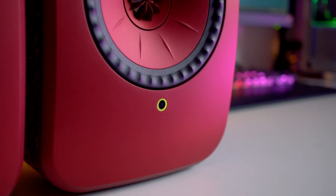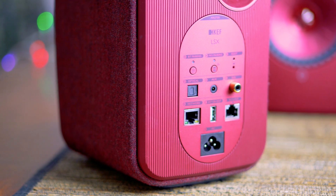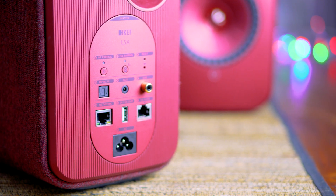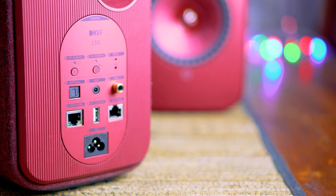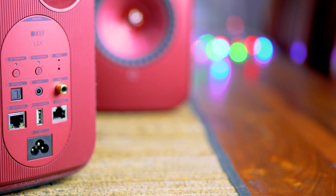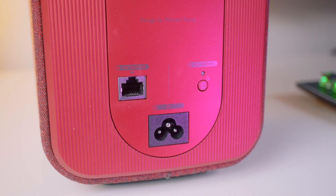On the front of the speakers is a single indicator light which changes colour depending on function, and it also offers audio notifications depending on the input being used. On the back of the master speaker you will find inputs such as an optical port, an auxiliary jack, Bluetooth 4.2 with an aptX codec, a mono port for a subwoofer, a USB port which allows you to charge your phone at 5 volts or 2 amps, an ethernet in for network connectivity, a pairing button, slave out, and power. On the slave speaker there is a master ethernet input, a pairing button, and power in.